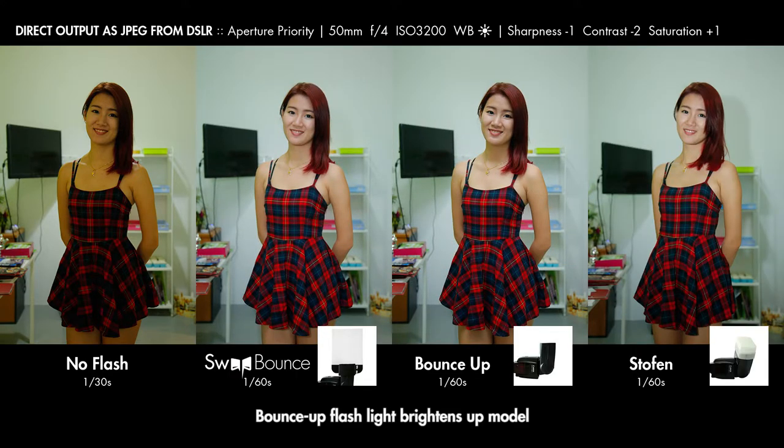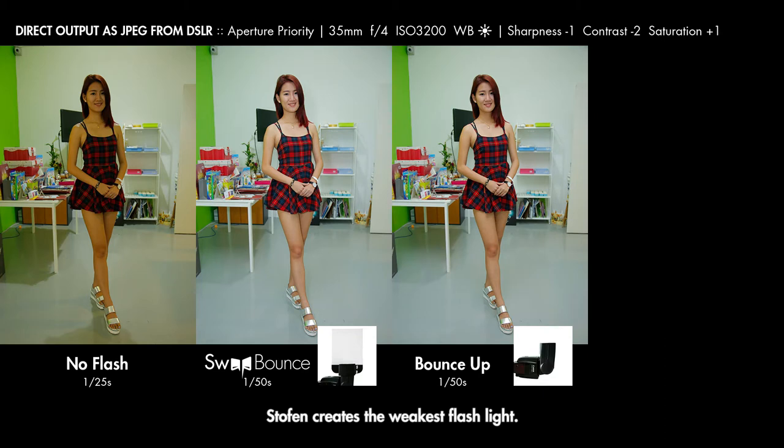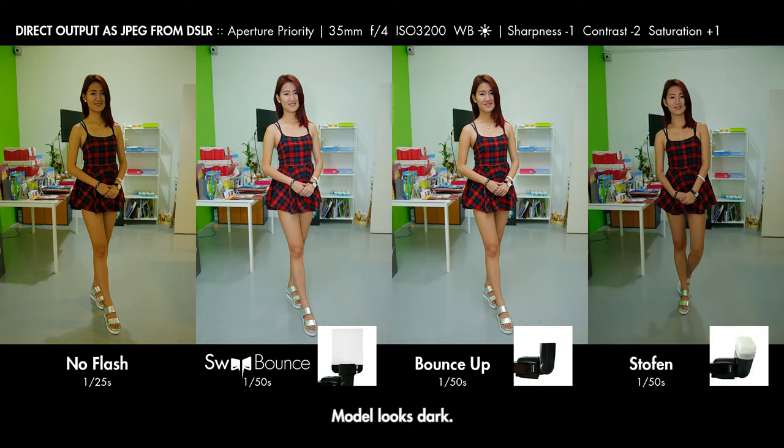Bounced-up flash light brightens up the model, but creates some shadow below the nose, chin, and skirt. Stoffen creates harder flash light and the light looks unnatural; besides, Stoffen cannot spread flash light evenly and the model's legs are still dark. Flip bow creates ideal flash light. When going for wide-angle shooting, Stoffen creates the weakest flash light and the model looks dark. Bounced flash light and sweat bow create similar results; however, sweat bow removes more unwanted shadows.